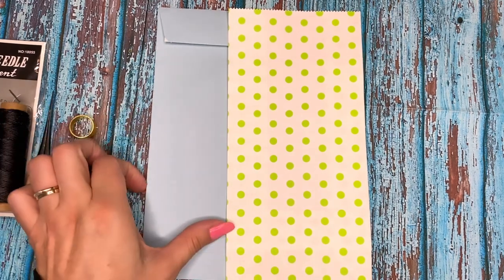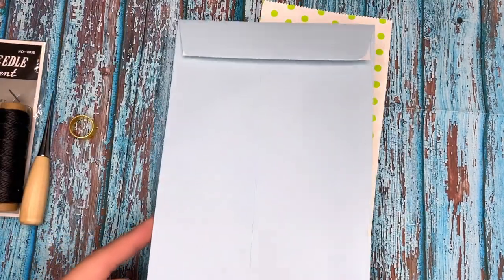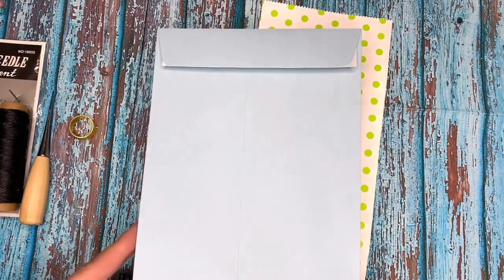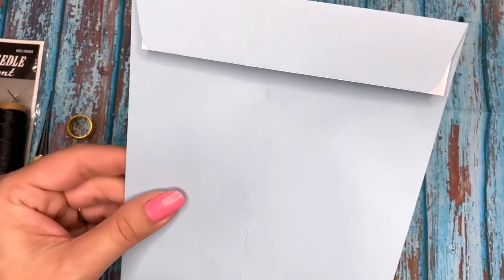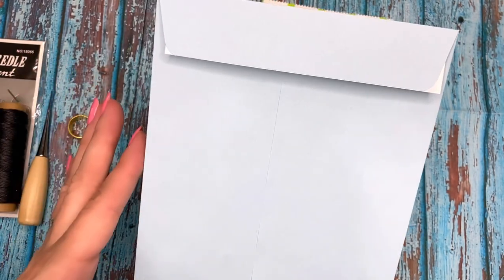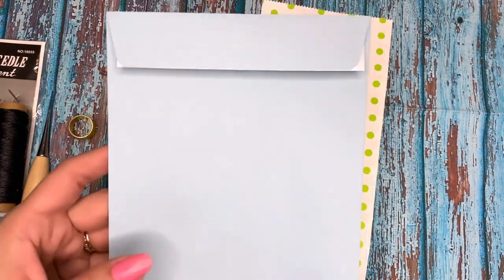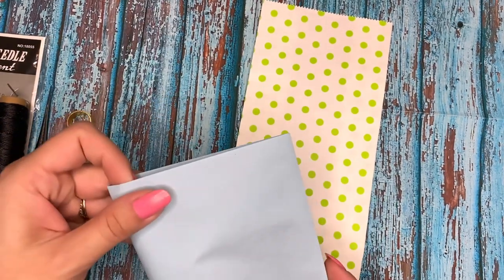I recently ordered some envelopes. These are six by nine envelopes, 24 pounds - that's the thickness of the paper. I think there are a hundred in the box. So I'm going to use these and I'm going to make an altered journal or an album, whatever you want to call it.